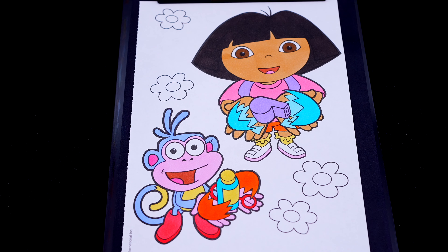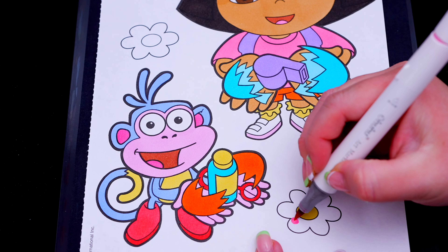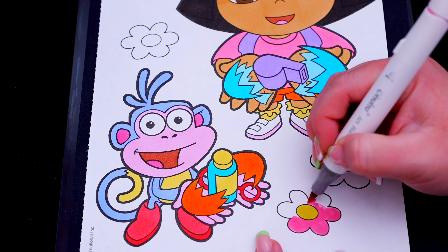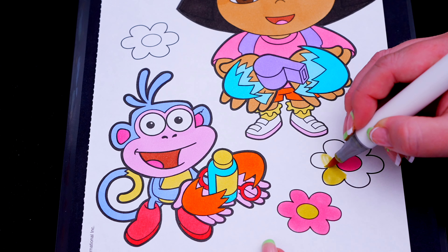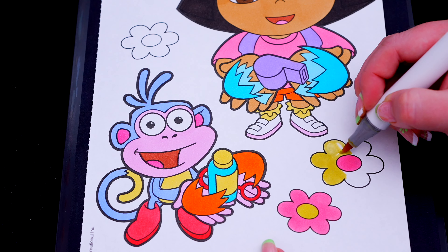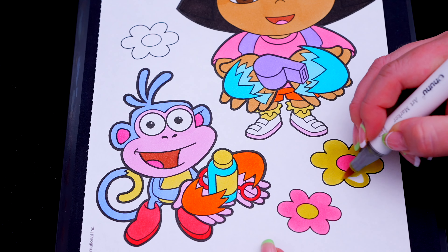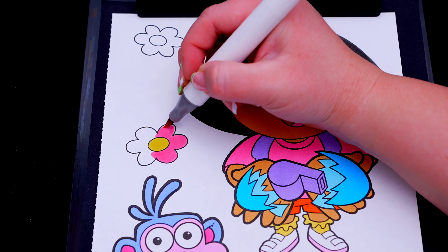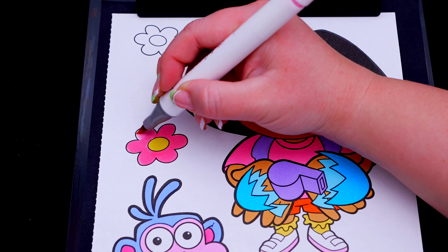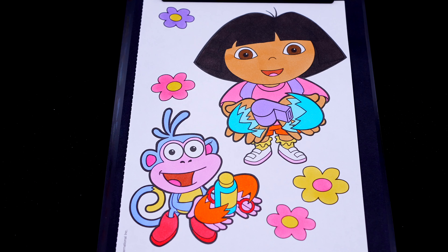Next, let's color in the background behind them. Let's make all the flowers yellow, pink, and purple. And lastly, let's make the grass green.